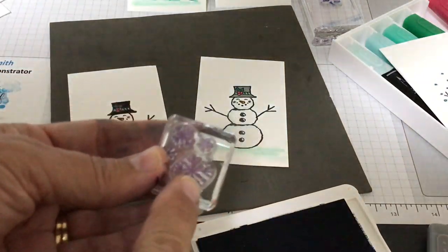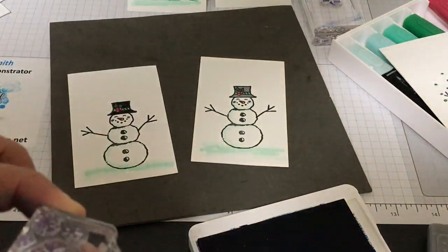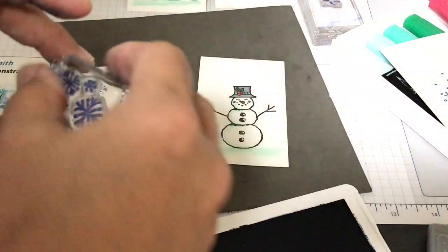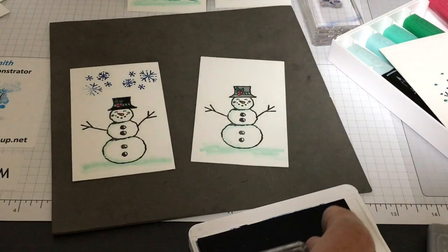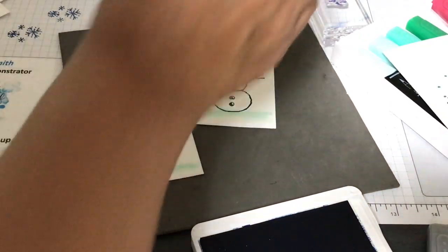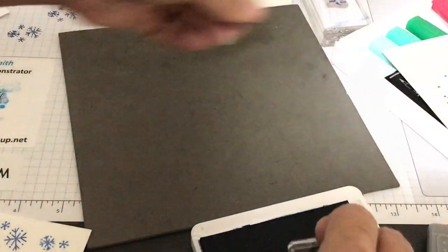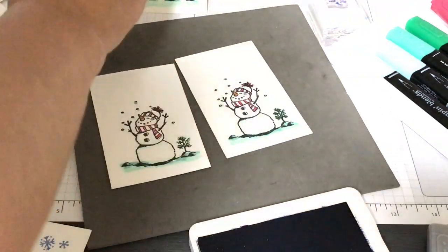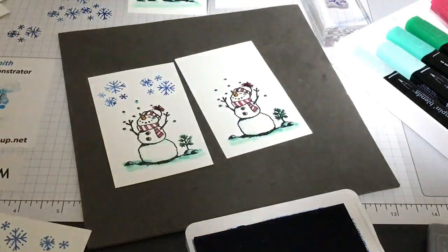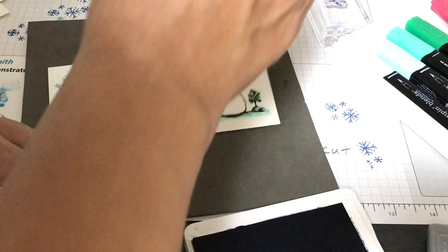I discovered what's called off-stamping — you stamp off on scrap paper first and then stamp on the card. That gives a lighter impression for the snowflakes. I like that better! Stamp off, stamp on — like wax on, wax off. So that's what we're going to do: stamp off, stamp on, tap tap. This is fun — I could do this all day long.